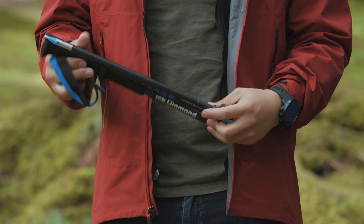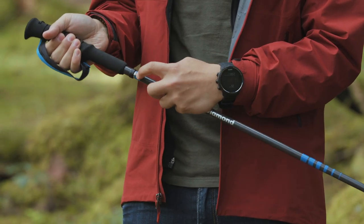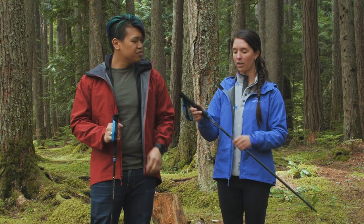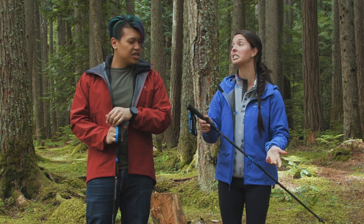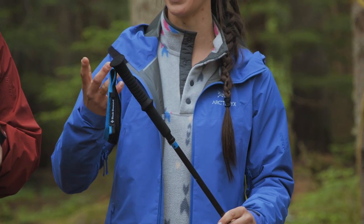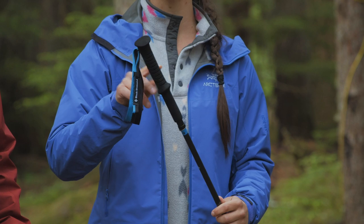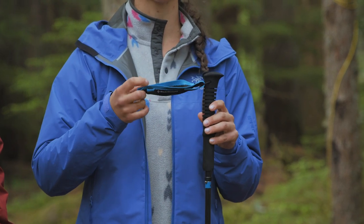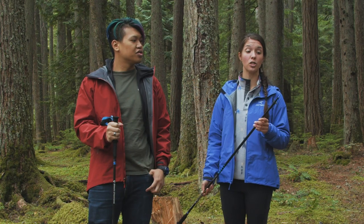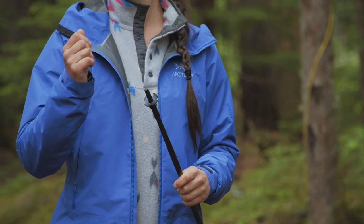These poles are also really quick and easy to deploy — you just grab this bit right here and pull it all the way out. You want to make sure you see the little silver spike come up and feel that click, so you know you're fully locked in and the pole is nice and stiff. These poles have no length adjustment, but you can choke up on the grip pretty easily. They have left and right marked straps with a little bit of adjustment. These poles aren't designed for snow use, so you can't interchange the basket, but they do have interchangeable tips — you can remove the rubber tip and put on a carbide tip.